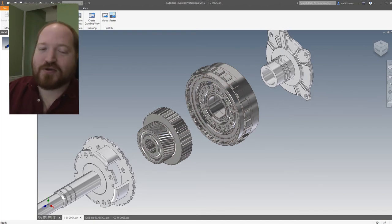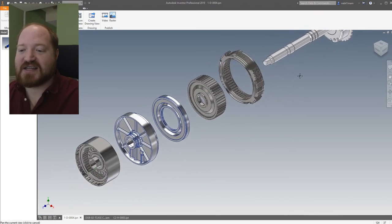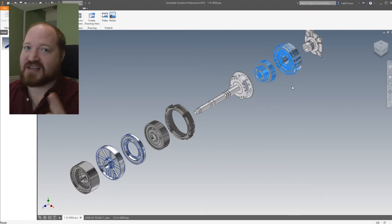When you go from two wheel high to four wheel high, the only thing that happens is it engages this back clutch. So in two wheel high, the only clutch that is engaged is this front one. When you're in four wheel high, there are two clutches engaged — the front one and the rear one.